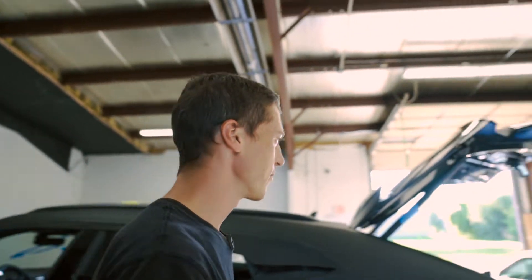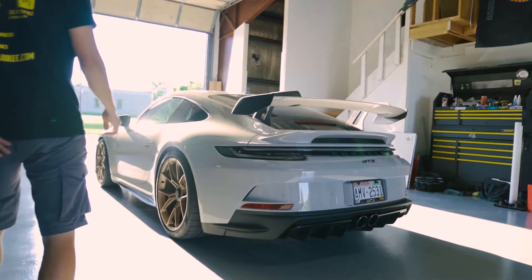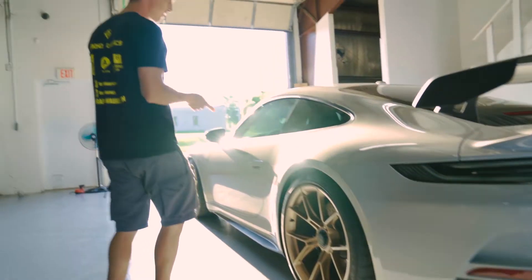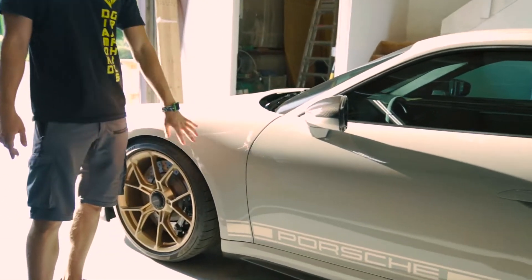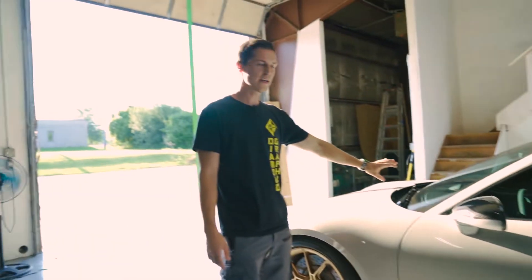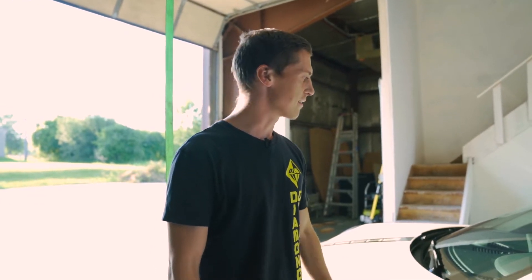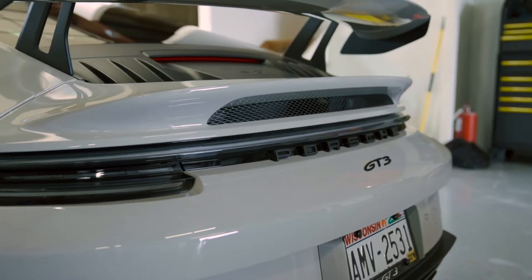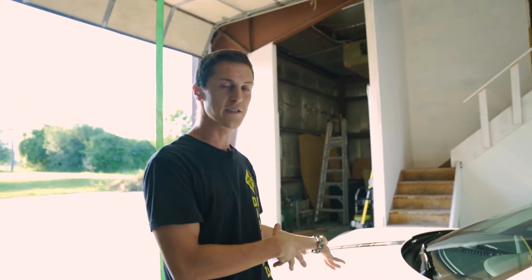We also have another really nice car coming in — a Porsche 911 992 GT3. This one's specced out in the manual. It's a chalk color and it already has some factory stripes. We're not doing a full wrap, but we're adding a bunch of accents just to make it a little bit more sporty looking — obviously it's already a pretty sporty car. This will be a cool transformation too. This is one of my favorite cars, especially in the manual.